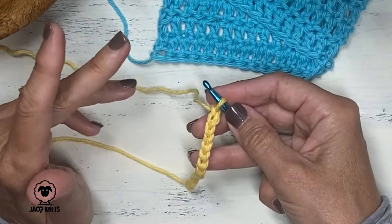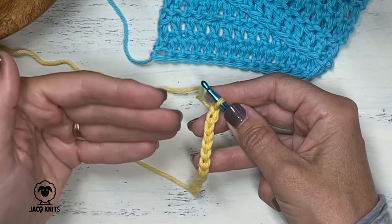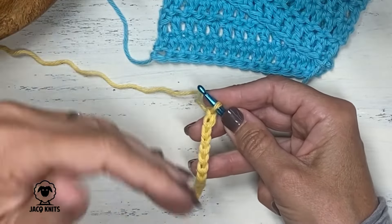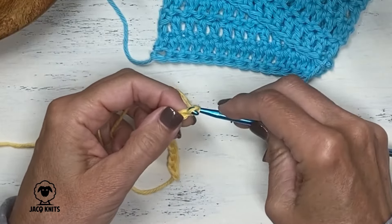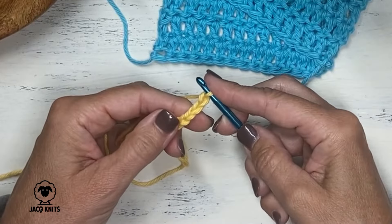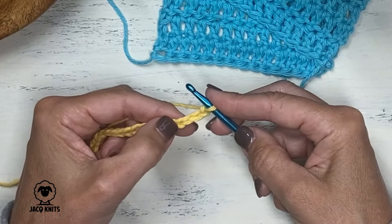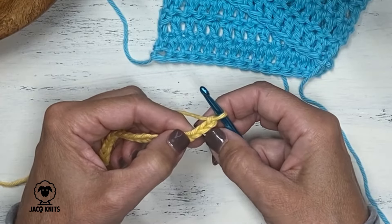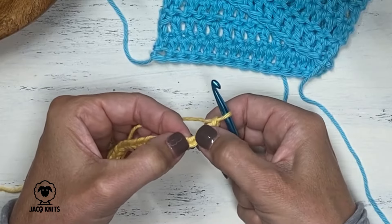Now to start a double crochet stitch, we're going to actually chain a couple more stitches before we begin our double crochet. That's just to give it a little bit of height when we turn our work so it lines up nicely on the edges. So we're going to chain three additional stitches — one, two, and three. Our very first stitch that we're going to work into with our double crochet is going to be the fourth stitch or fourth chain from the hook. So we're going to skip those first three. One, two, three, and work into this stitch right here.